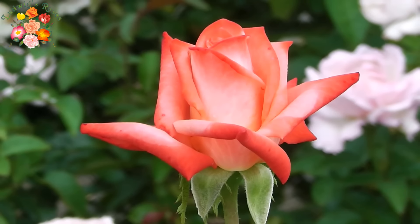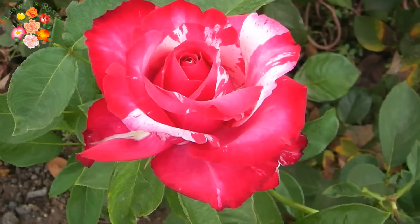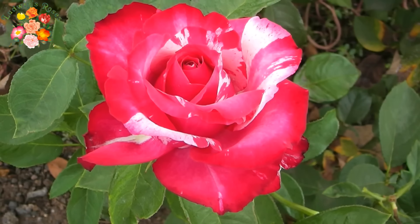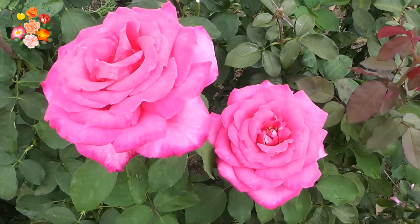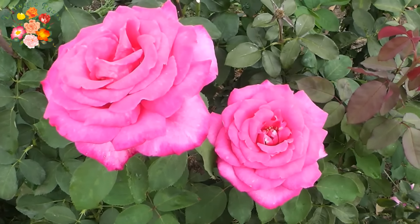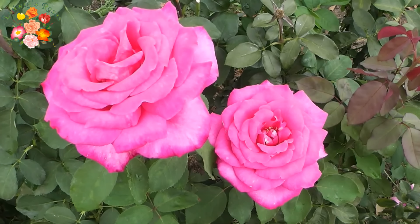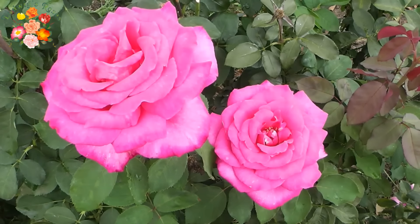Full-petaled blooms are best cut when at least the outer petals have unfolded, or when they are at their most beautiful stage. Picking the blooms when they are more open means one can admire them on the bush for longer, and then extend their freshness by cutting them and keeping them in the vase out of the sun, wind and rain.